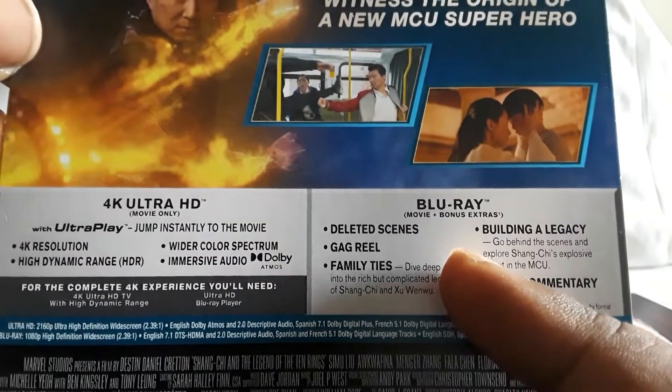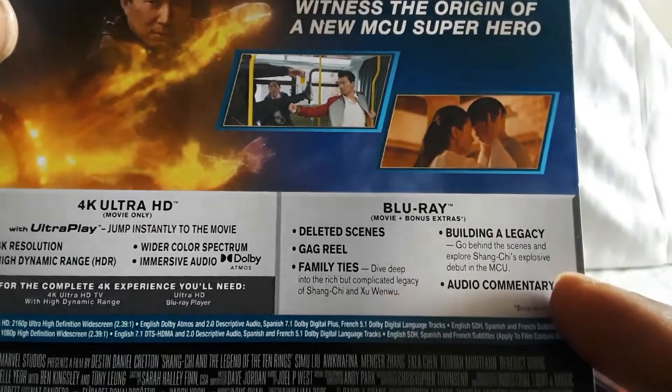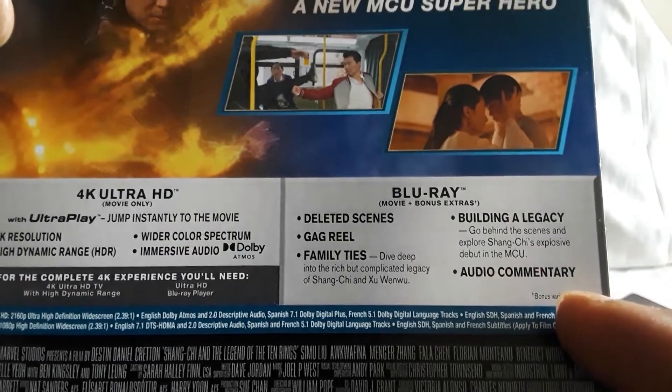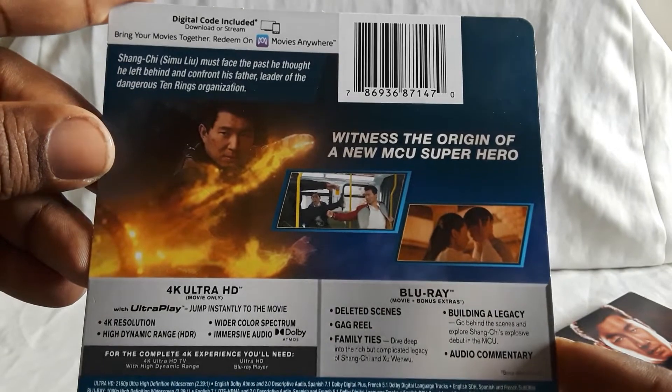Special features: you have deleted scenes, a gag reel, a couple of featurettes — Family Ties, Building a Legacy — and you also get an audio commentary. So a few things, which is always welcome.